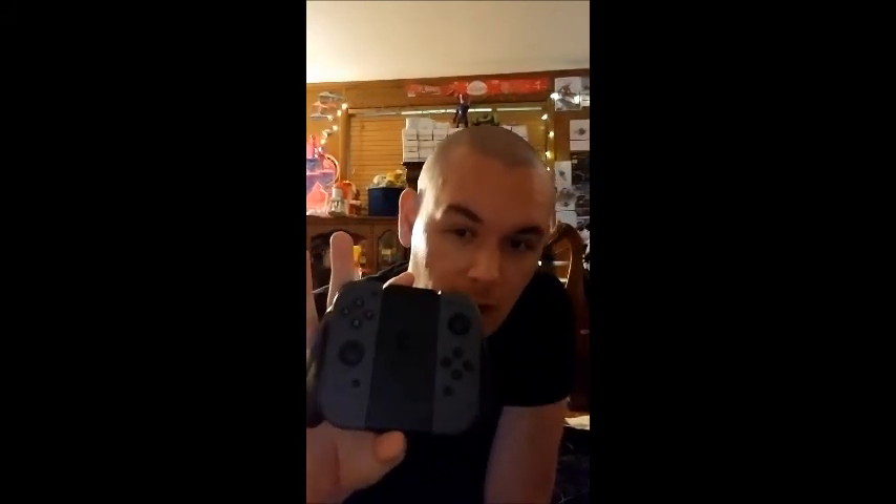For those of you unfamiliar, the little sticks here on the Nintendo Switch Joy-Cons, after being used quite vigorously and quite frequently, the cheap parts tend to go out and cause the controller to move when you're not inputting a direction.